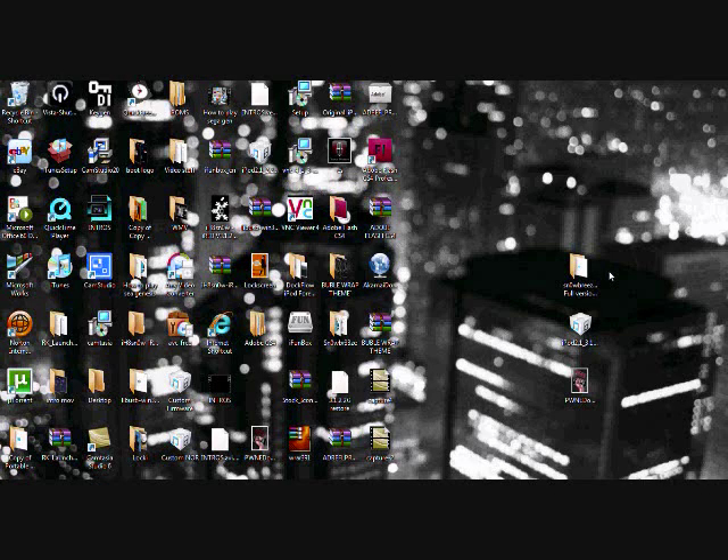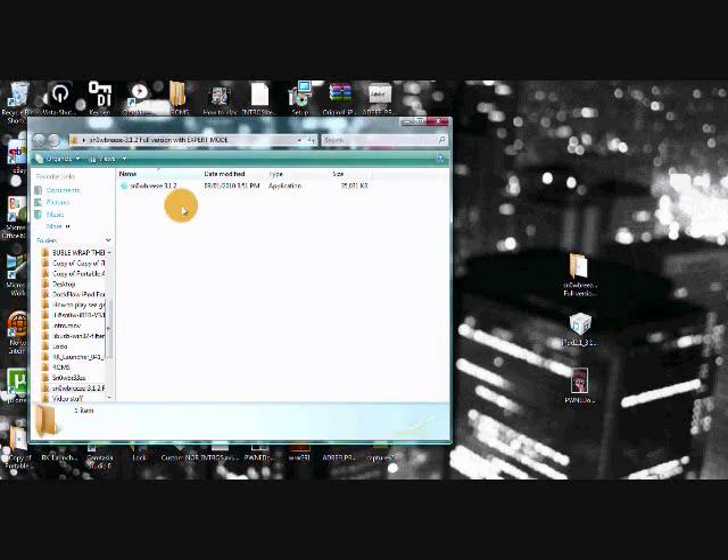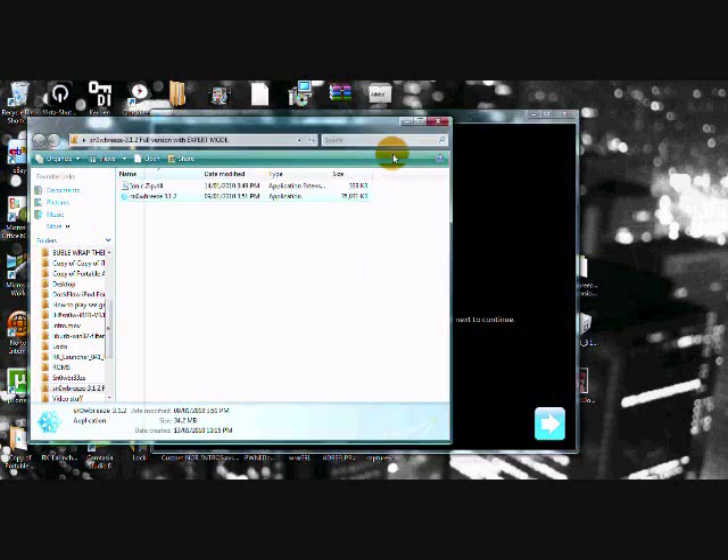I'm going to give you guys this link so you can download it. You're also going to need to download the 3.1.2 firmware. Once you guys have done that, open up the Snow Breeze folder — you'll see Snow Breeze right there along with another file. Just click on the Snow Breeze snowflake icon and it will open up.